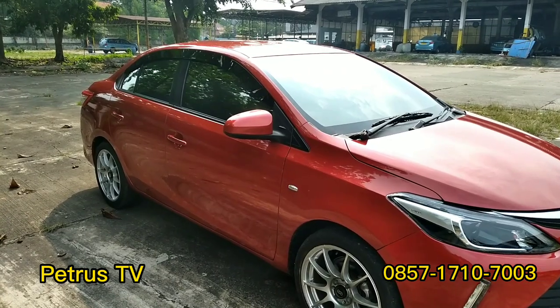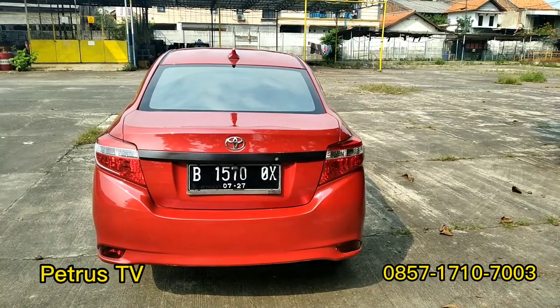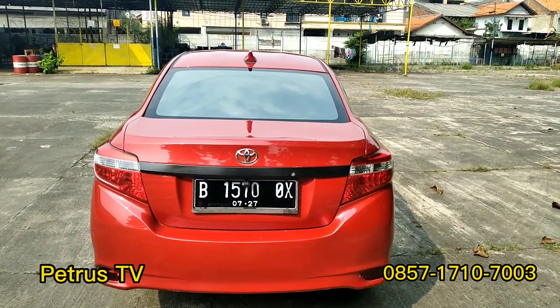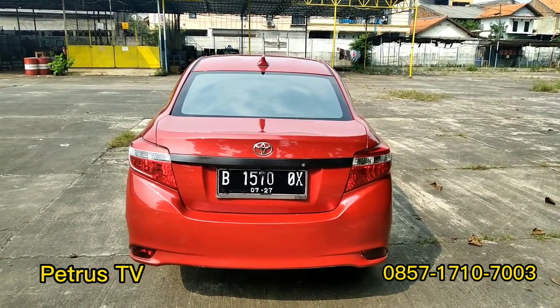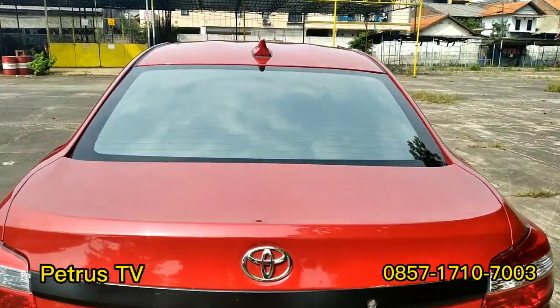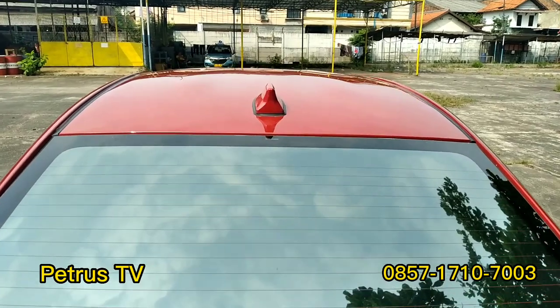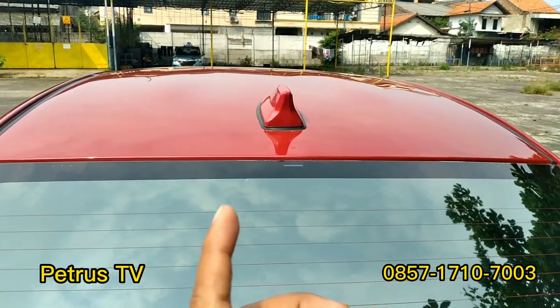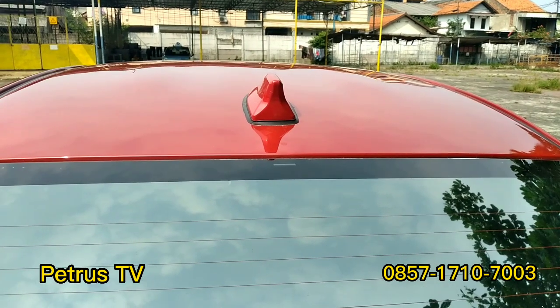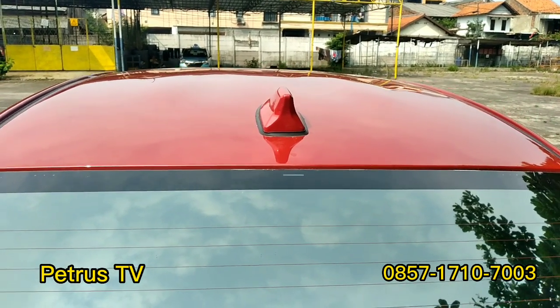Lanjut ke bagian belakang teman-teman semuanya. Untuk tampilan di bagian belakang, tidak terlalu banyak perubahannya. Cuma ada antena sirip hiu. Antena lama sudah kita hilangin, jadi antena sirip hiu biar tampilan seperti mobil Eropa.